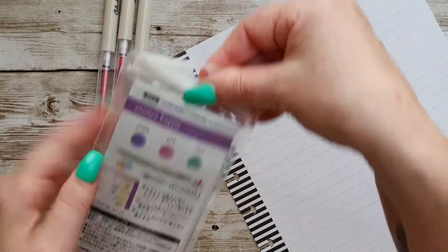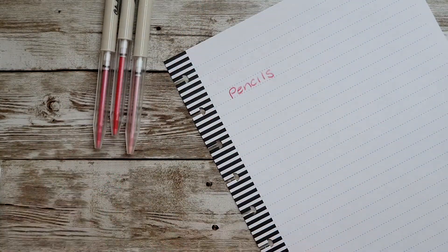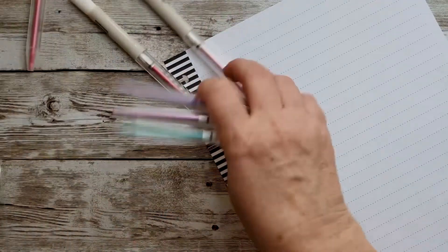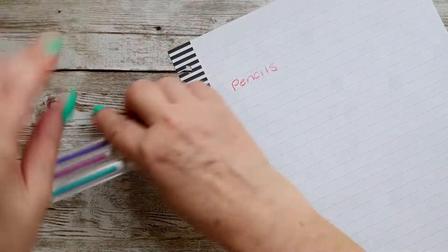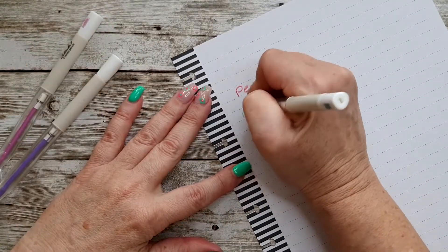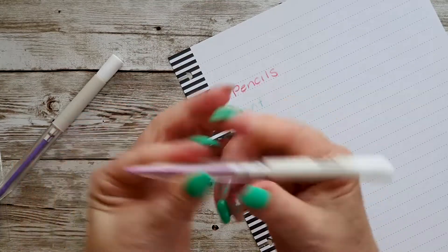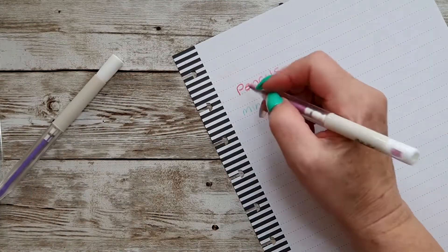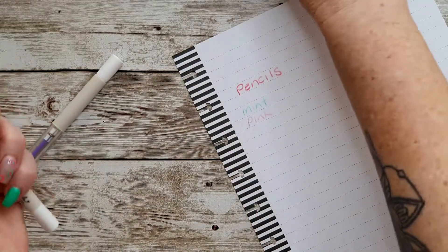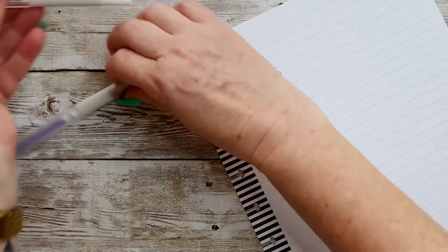These are Japanese, of course. This one is Unicorn Frappe — it has purple, pink, and mint. Let me open them up. This would be the mint — oh golly, they write really nice! And this is the pink, which is actually quite different to the three pinks in the pink set, which is good. And then you have the purple.